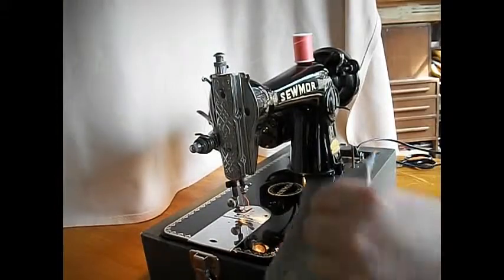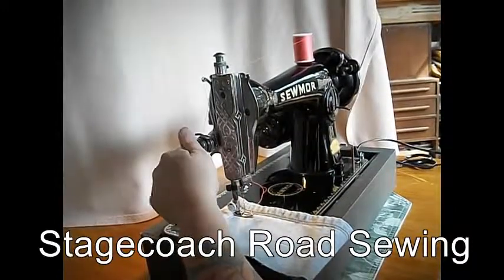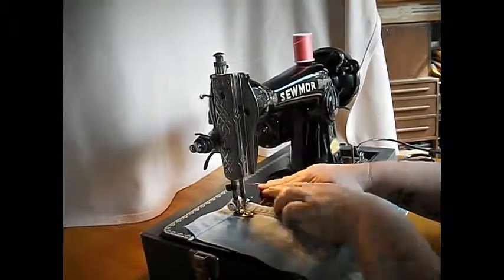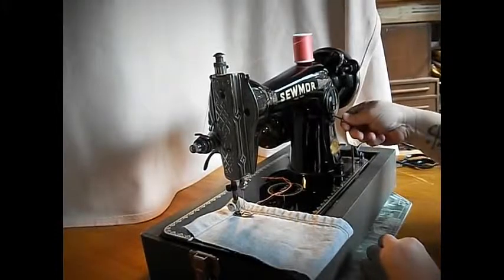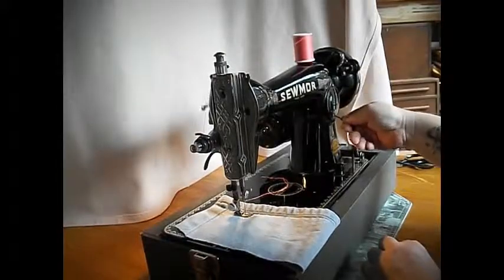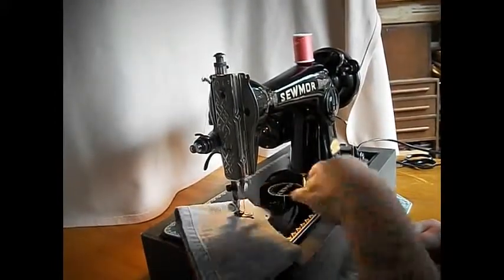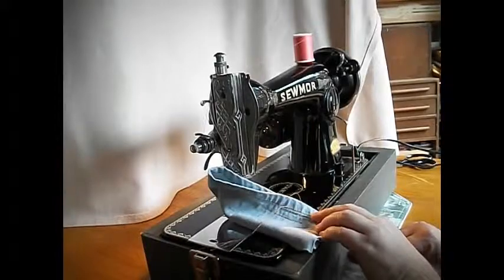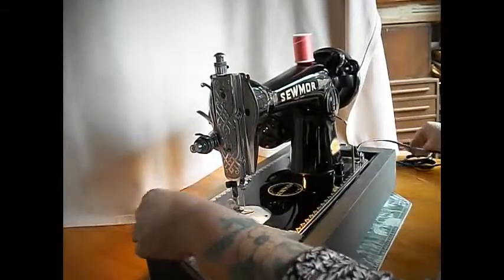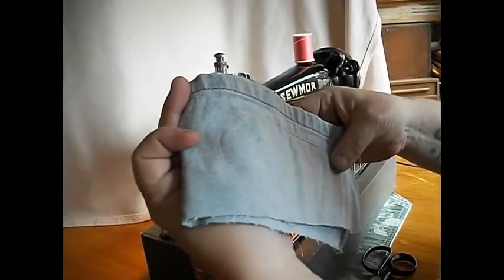So let's try a piece of basic denim here — some good stuff. Pull up the presser foot. Let's try the tension about there. Slater stitch length — long stitch, shorter stitch, reverse. And there we go. Nice stitch there. Big handwheel on that one. Stitching — decent looking there.